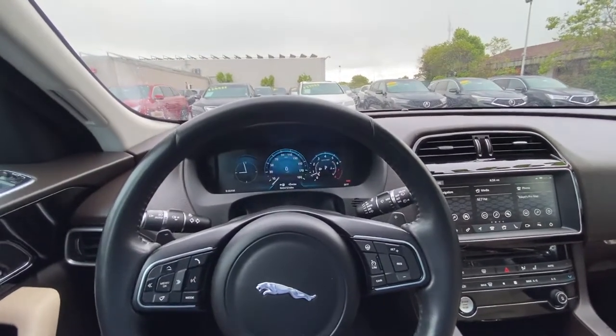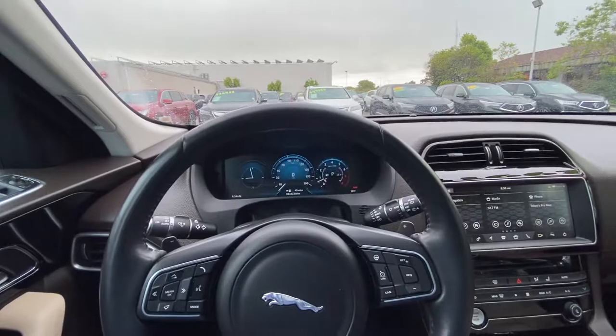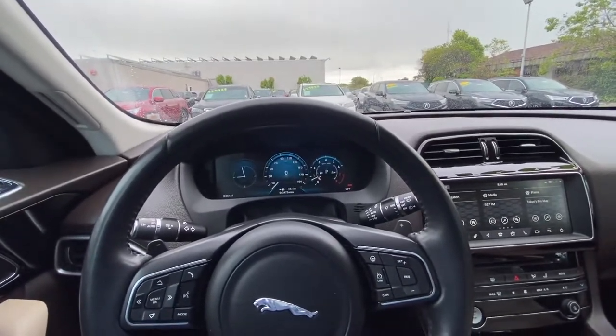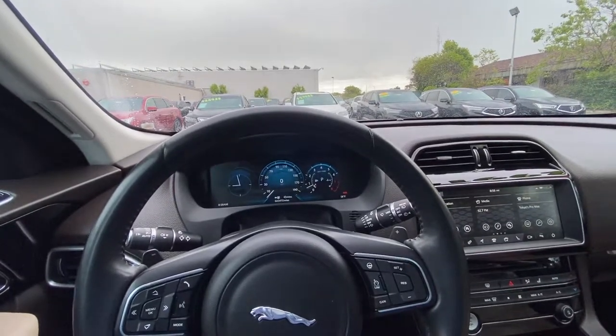Hello everyone, my name is Austin from Marin & Acura and today I'll be showing you guys a tutorial on how to activate your Apple CarPlay on your 2017 Jaguar F-Pace.